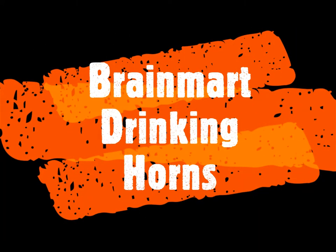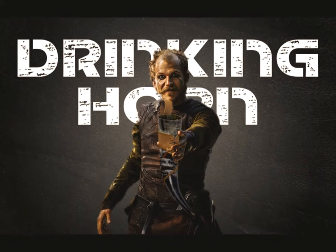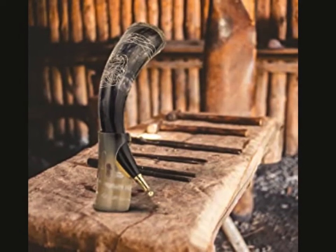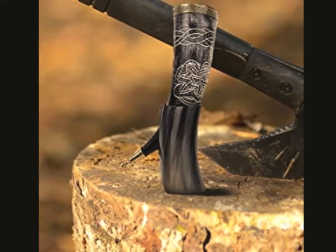Brain Mart Drinking Horns. You can drink like a real Viking with this horn drinking cup, which is specially designed and handcrafted to offer you the original experience. The drinking horn is made of ox horn with a waterproof interior.